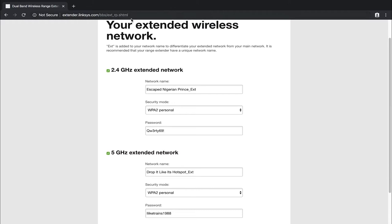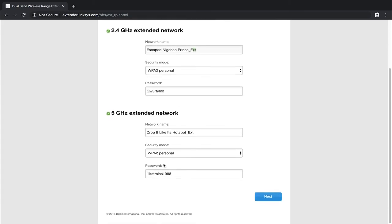Once it's gone through and set both up, you can see where it says 'Your Extended Wireless Network.' EXT is appended to your network name to differentiate your extended network from your main network. Because this is a more affordable model, it does append EXT at the end. Some of the more expensive models have seamless roaming where your phone acts as if it's the same network and can roam between the two without disconnecting. Once you've reviewed all the settings, scroll down and left click next.